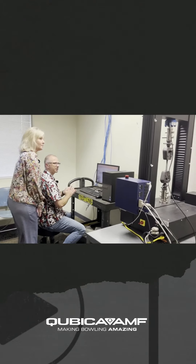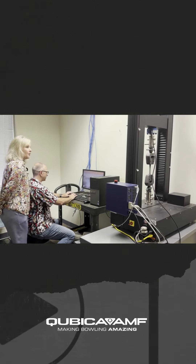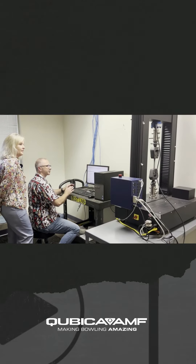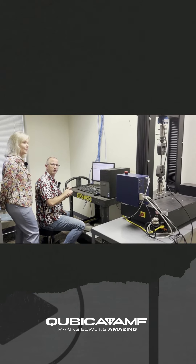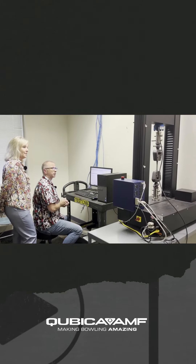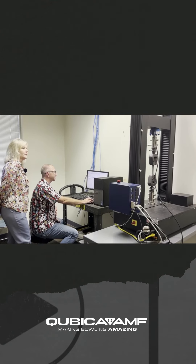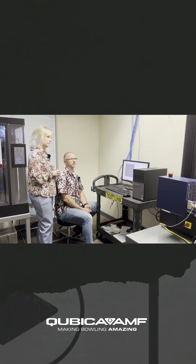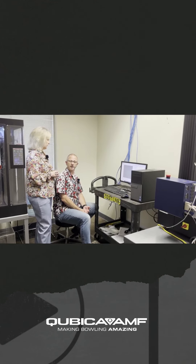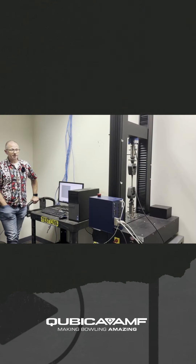Right now we've got a test piece in here for our universal test machine. What we do with this is we can pull things together, push things together, or pull things apart. We're going to run this and test the strength of the steel we use in our production. We can use it to verify that the raw material we receive and use in our equipment is going to hold up to our standards.